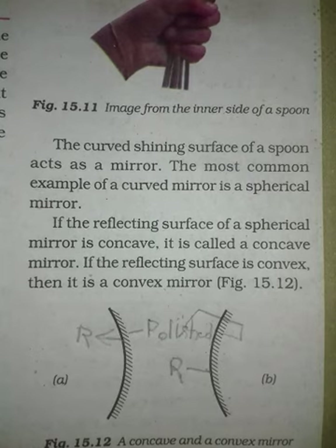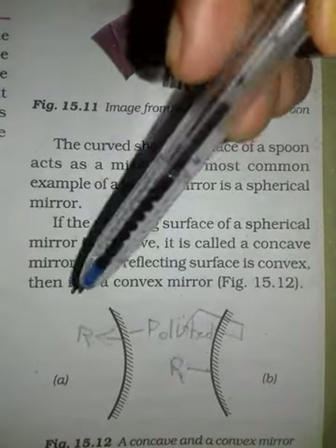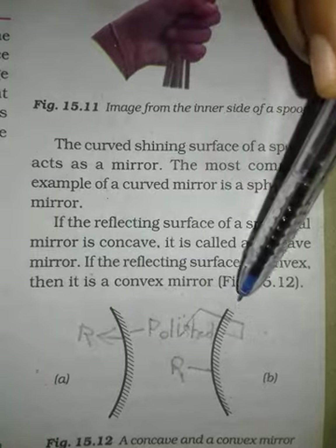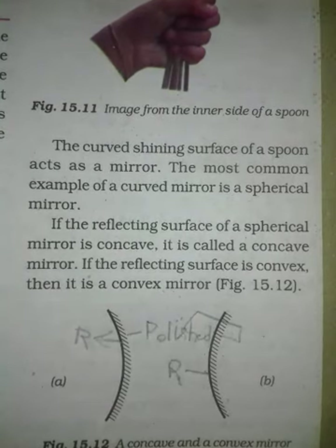So, we can see the image from here. Where is the reflecting surface? The polished part is the back part. So if the inside is the reflecting surface, then it is concave. If it is curved and the outside is the reflecting surface, then it will be called a convex mirror. I hope you will be able to understand very clearly.